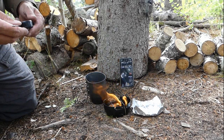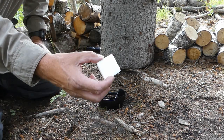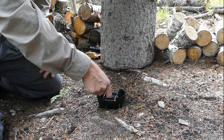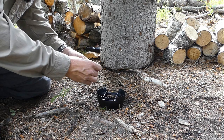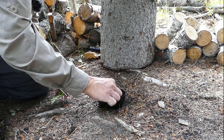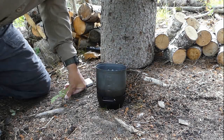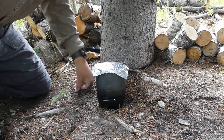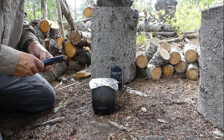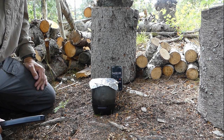Let's try it with a hexamine tab and see if there's a noticeable difference. I've let everything cool off and come back with a hexamine tab. This is about the same weight as the gel tab — about 27 grams — so that should be equivalent. Same procedure: I've got exactly the same amount of water in place, makeshift lid on, and starting the timer for four minutes.